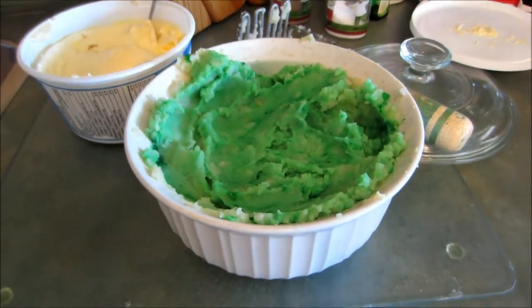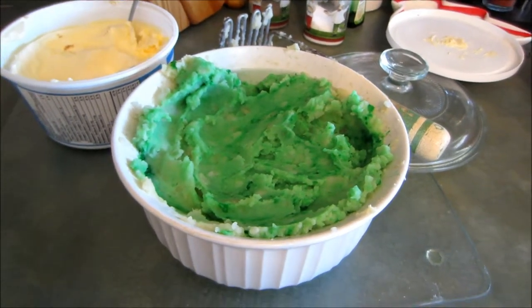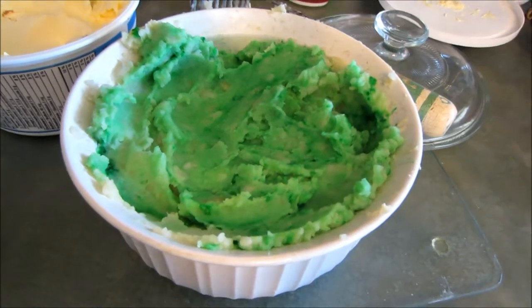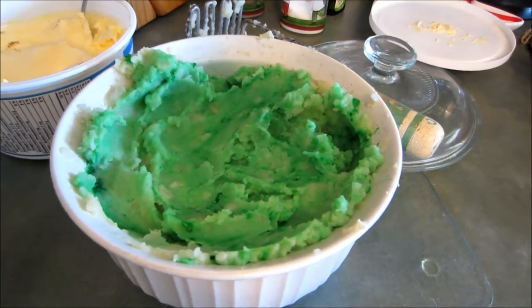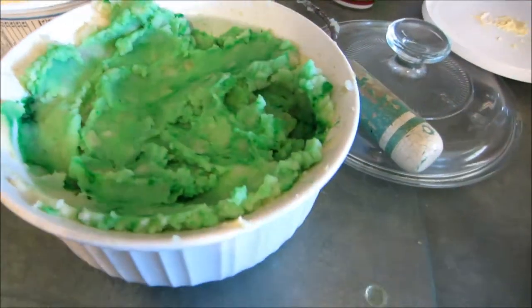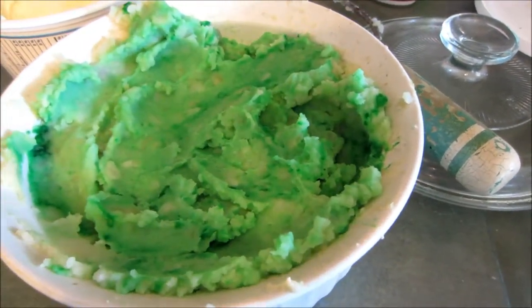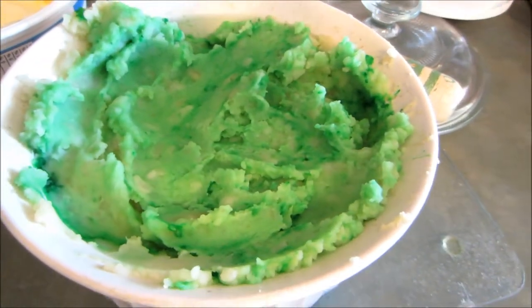Hi guys, it's Candice. I thought I would share a quick little tip on making green mashed potatoes. I usually cut them up and put some water in the pot and put them in the microwave for about 20 minutes so they're nice and soft. Then I strain them and mash them up, usually with some sea salt and a pinch of butter and milk. And away you go.